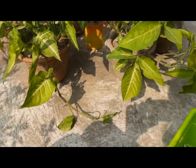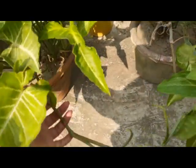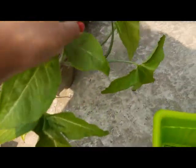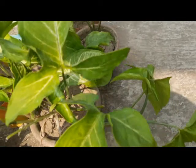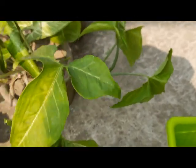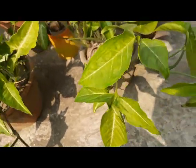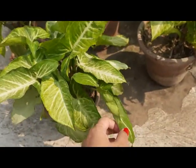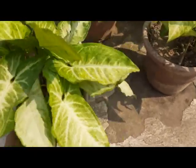The arrowhead vines want to spread out and extend in all directions — see this plant, this vine. It's a vining plant, so it's your choice: if you want to make it bushy, you can cut the vine and propagate it in water or in soil to give it a bushy look, like this one. See, I always cut the vines and it has become bushy.